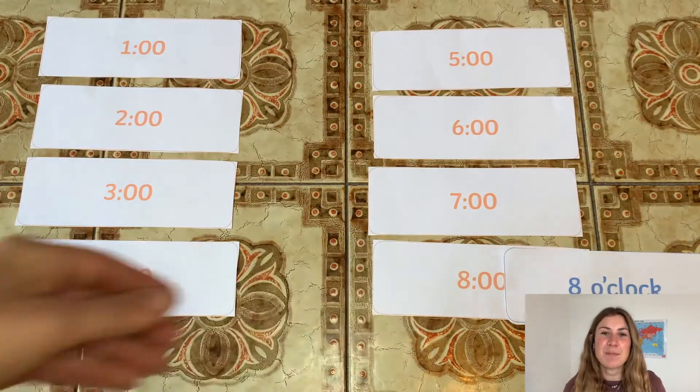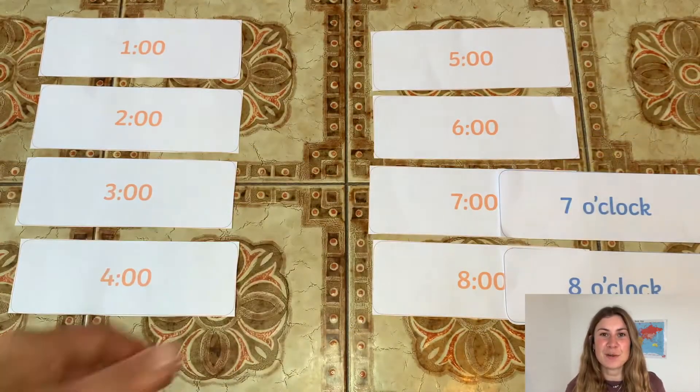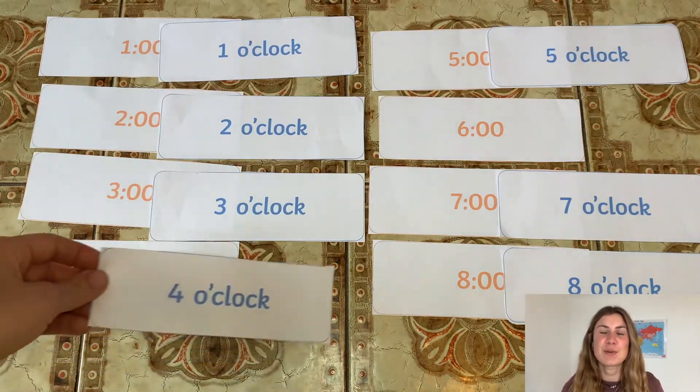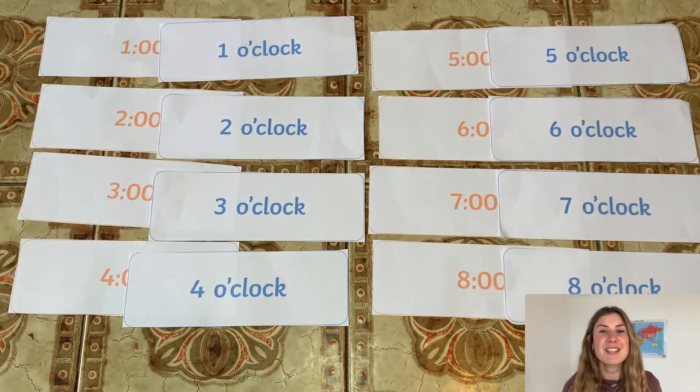To complete this activity, your children have to simply match together the correct time in words and digital clock. Not only is this resource a perfect way for your children to practice learning about time, but it's also a brilliant way to practice their number recognition.